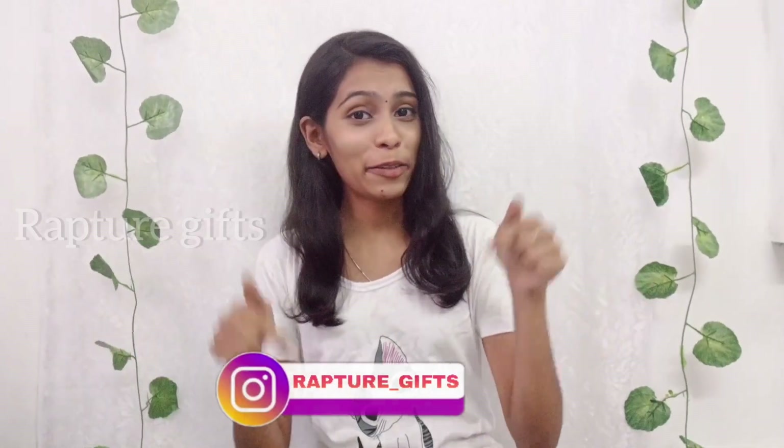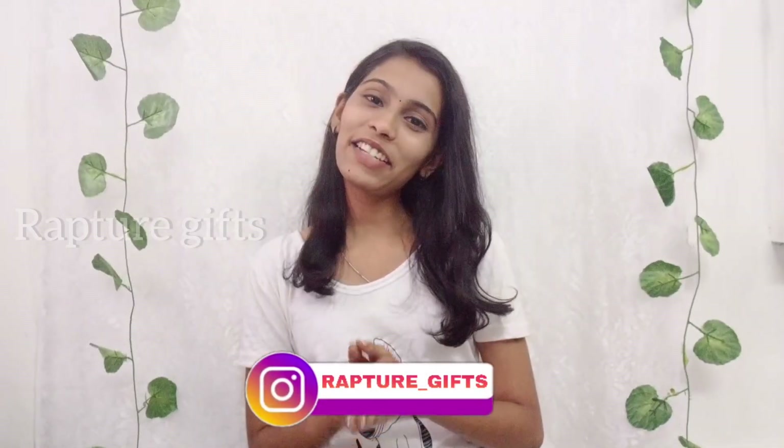I hope you guys like this video. If you try this out, don't forget to share it to my Instagram. Thanks for watching, bye!